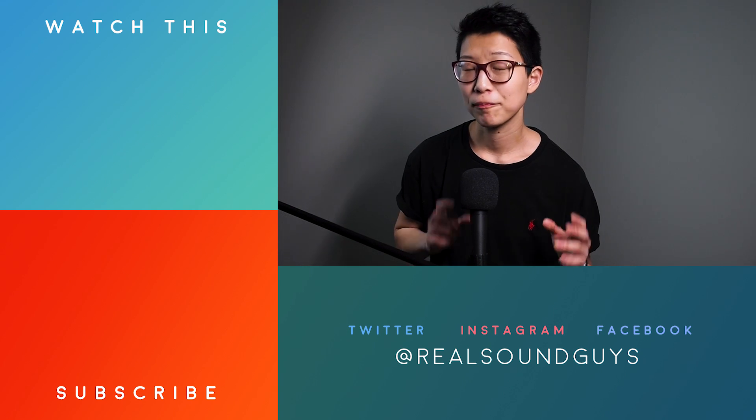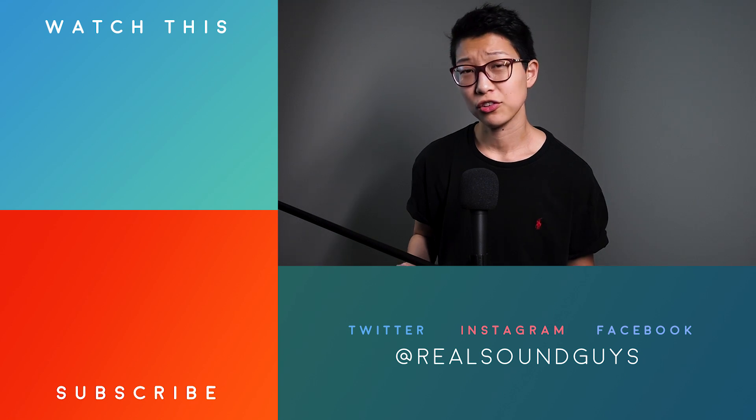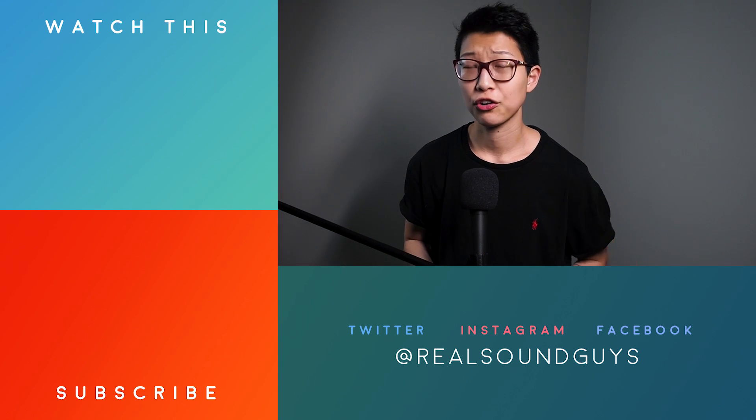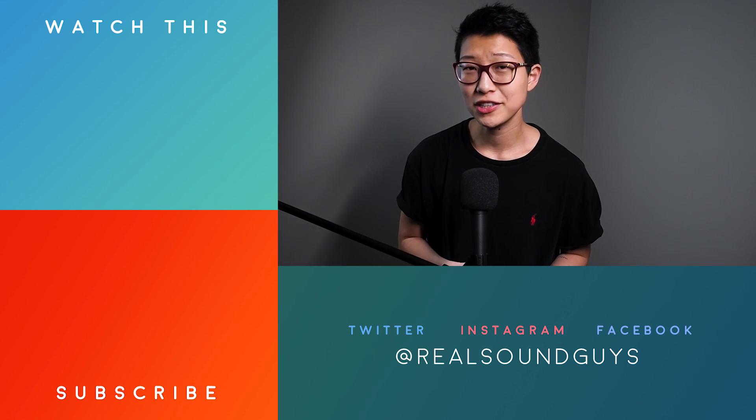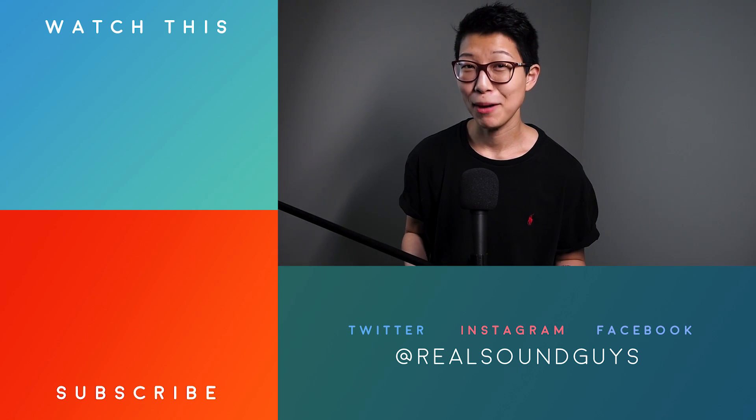You will experience greatly improved audio quality. And if the provided eartips just don't work for you, we have a great feature, which I'll link below, about third-party eartips. Until then, good luck, and happy listening.